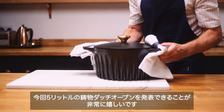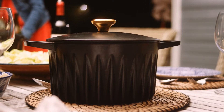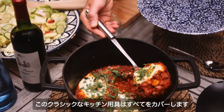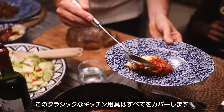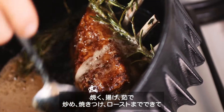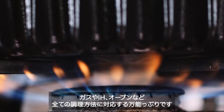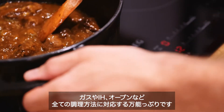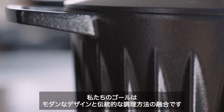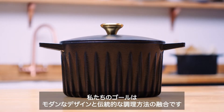We're excited to launch the five-litre cast iron Dutch oven — the one kitchen classic that can do everything from baking and frying to boiling, sautéing, searing, and roasting, and it's versatile too. Works with all cooktops including gas, induction, and ceramic. Our goal is to merge modern cookware design with traditional cast iron cooking experience. Here's how we did it.